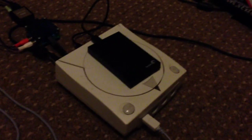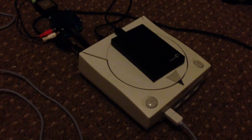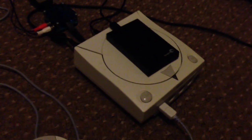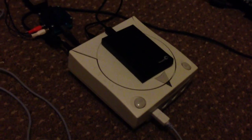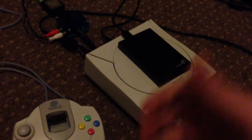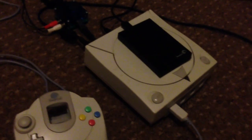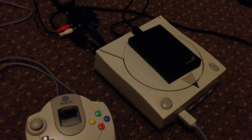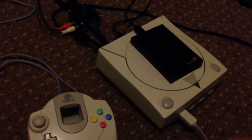That's basically the USB GD-ROM controller — a brilliant device. I love the Dreamcast, it's a brilliant console. Thanks to Nemo for the device and for letting me be one of the first eight or so to purchase it.